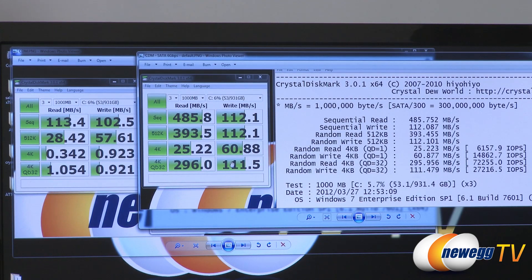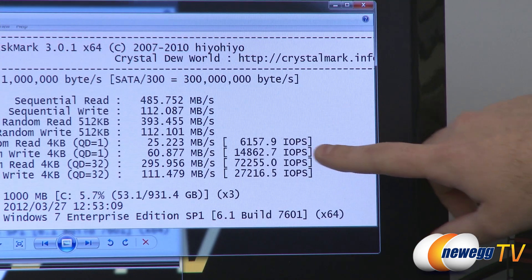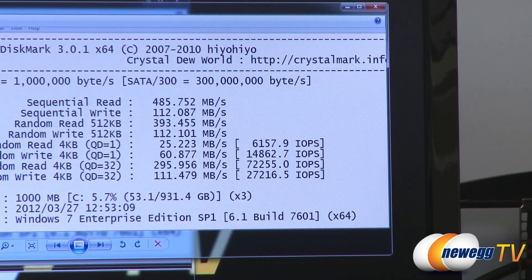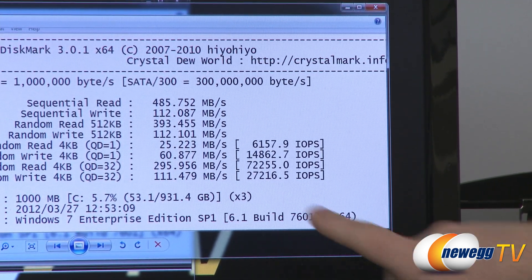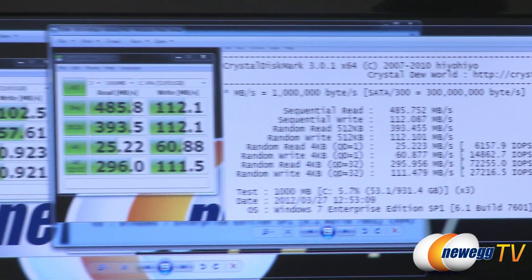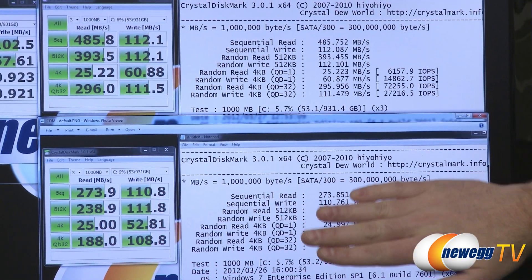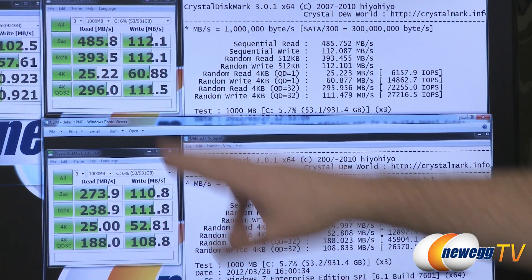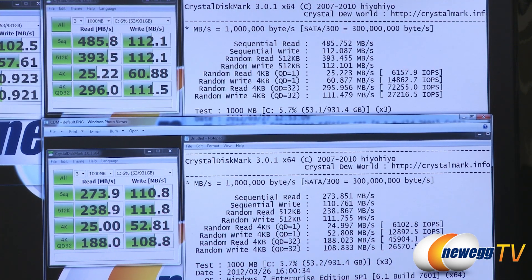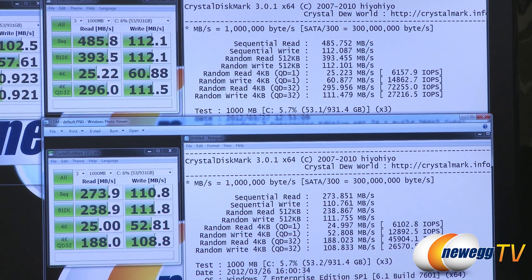The writes stay consistent because as it's writing data to the SSD, it's also writing that data to the mechanical hard drive. For input/output operations per second, we hit 6,000, 14,000, 72,000 — which are similar results to the Crucial M4 SSD running by itself — and 27,000. I also connected this to the SATA Revision 2 connector on the X79 chipset. SATA Rev 3 on the top, SATA Rev 2 on the bottom — still a huge performance increase compared to the mechanical hard drive, but it does bottleneck the drive a little. Still, for IOPS we hit a maximum of just under 46,000.